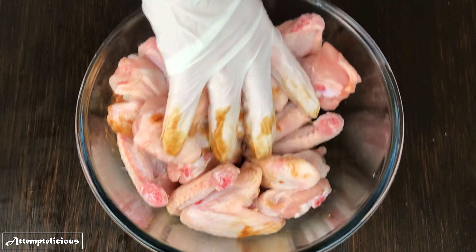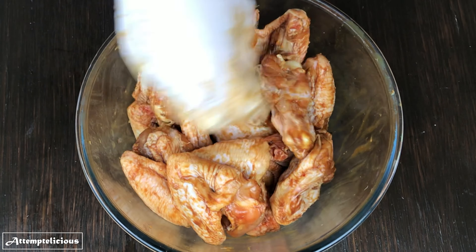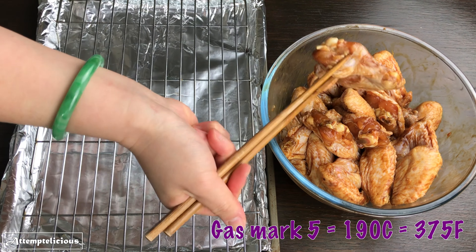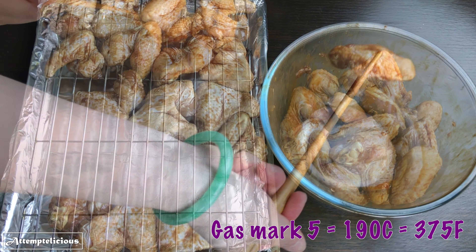Marinate the chicken wings for at least an hour. Preheat the oven with gas mark 5 and then place the chicken on a rack into the oven for around 20 minutes.